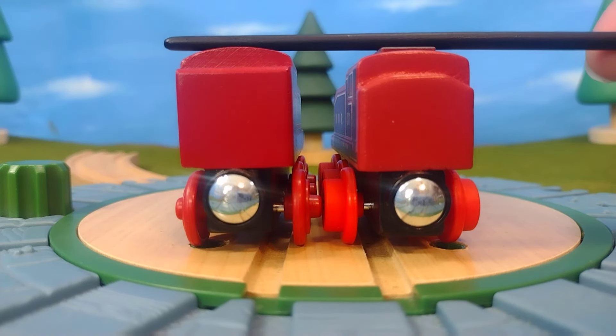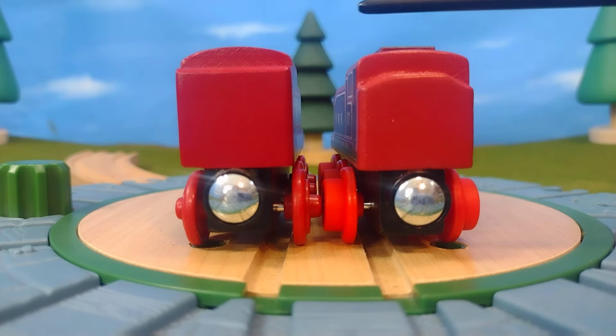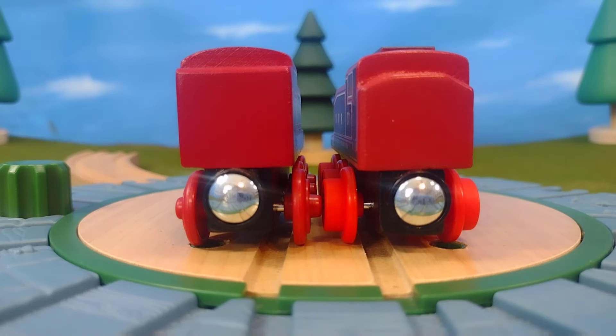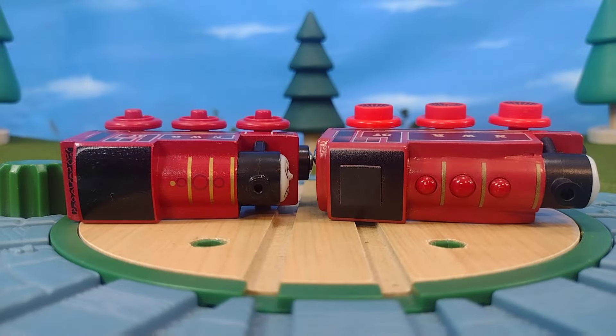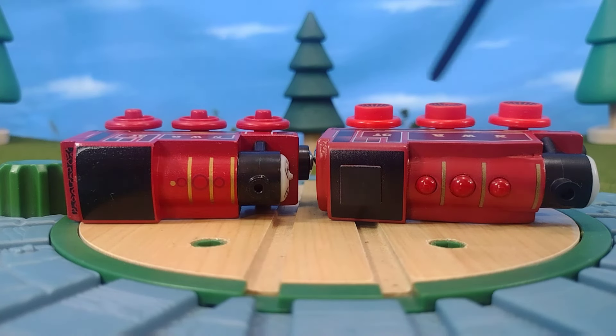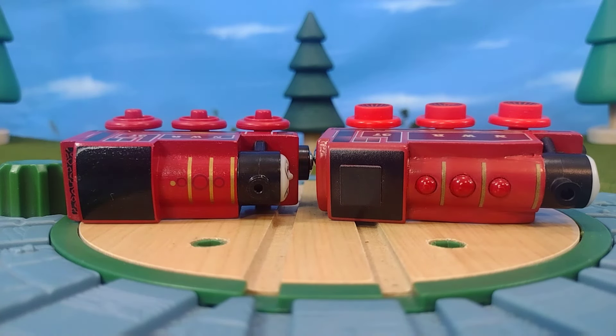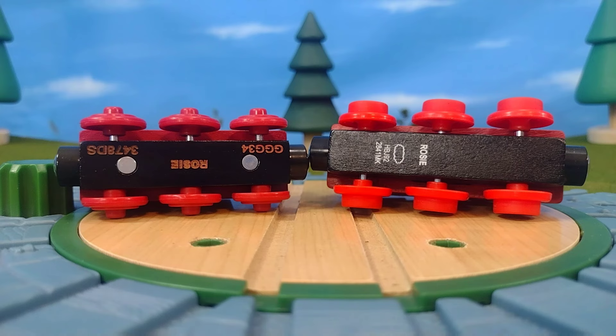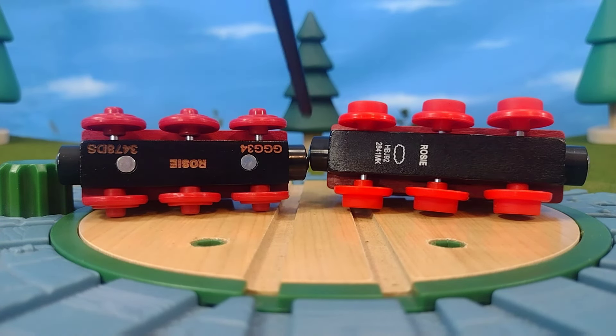On the back you can also see that the Thomas Wood version is actually slightly taller, but that's because the Wooden Railway 2022 version has that raised plastic piece, so they come in about the same height if you're measuring from that piece. For the top of the engine, the Wood version actually had a printed whistle — the 2022 version does not — but that's something I'm not too aggravated about. I mean, hey, we got everything else.